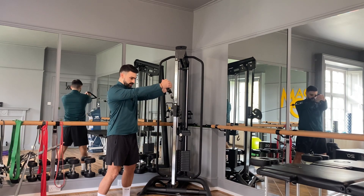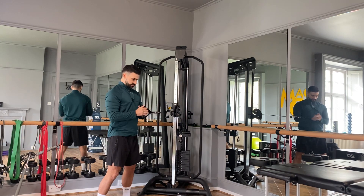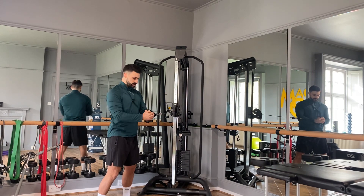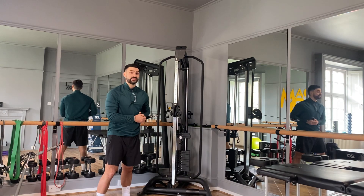I can also press high, medium, or low, so feel free to play around with different heights as you press out. In terms of counting repetitions, we'd start here and this would be one repetition, two repetitions, and three. We're going to perform a set amount of repetitions on one side before repeating on the other side.